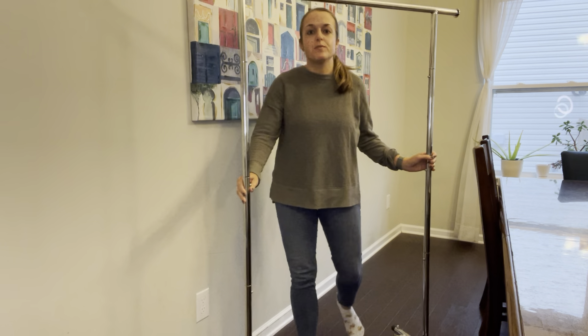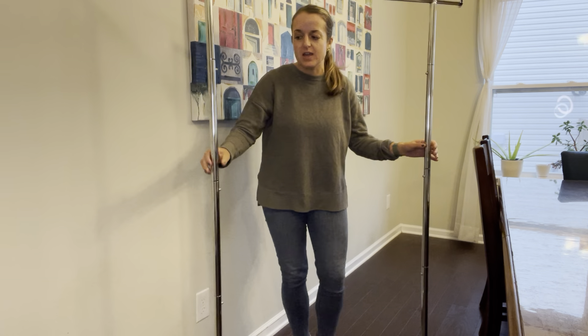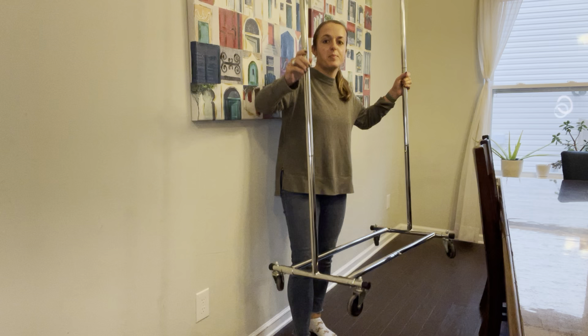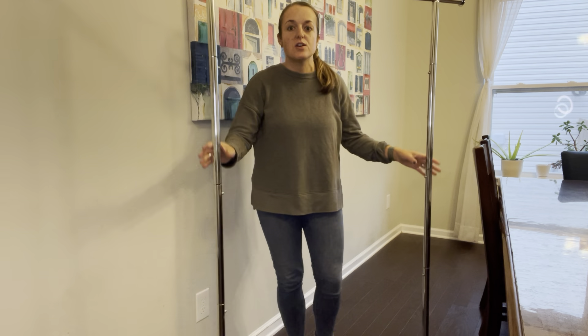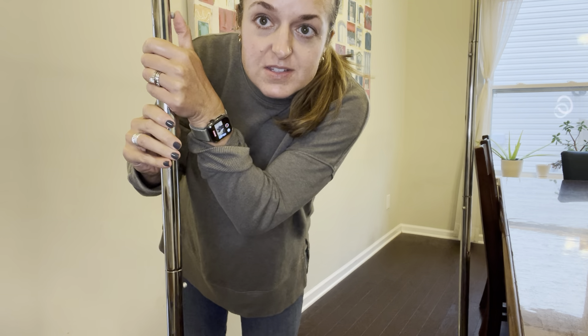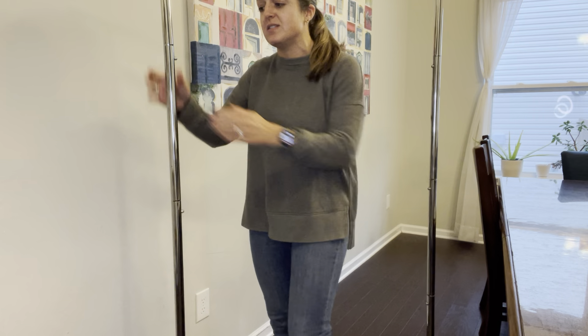This rolling garment rack is a great solution if you need more hanging space. It is lightweight, it has wheels on the bottom, and you can take it apart really easily. You can also change heights — there are these little metal buttons on it that push in, and that's what allows you to take the pieces apart.